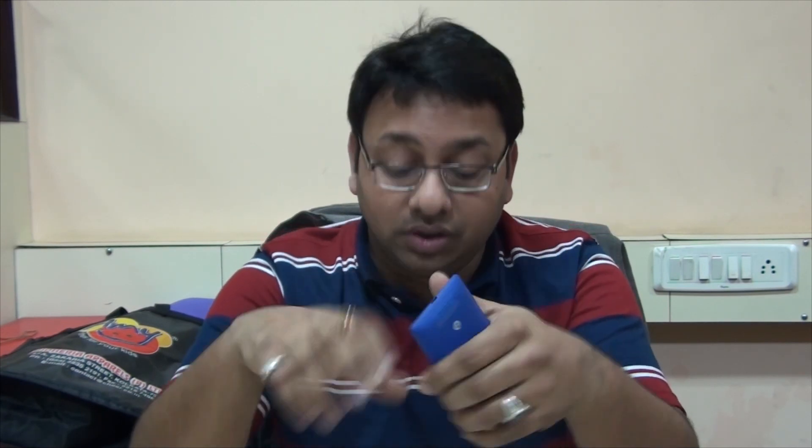The grip on the 920 is pretty awesome — give it to anybody and they'll find it very comfortable to hold. The Lumia 920 turns out to be the heavier phone, but it's not excessively heavy. As you'll see by the end of the video, you can probably compensate for the heaviness with its features. The grip itself is pretty easy to use.